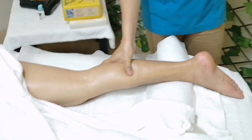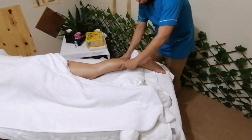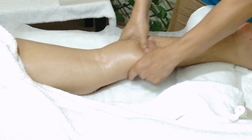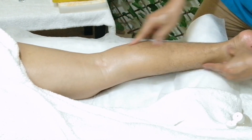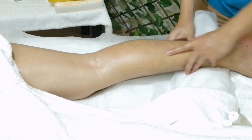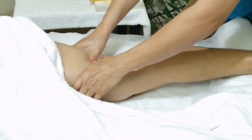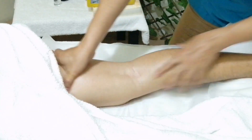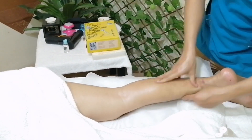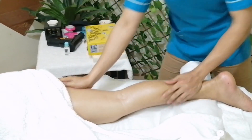Now I have done the effleurages and the petrissals. Now I'll be moving to friction. My first friction is circular friction. Ginagawa ko dito: gilip, gitna, gilip — and the same thing to the hamstring: gilip, gitna, gilip. Then pulling — gilip, gitna, gilip — and then the other side: gilip, gitna, gilip.